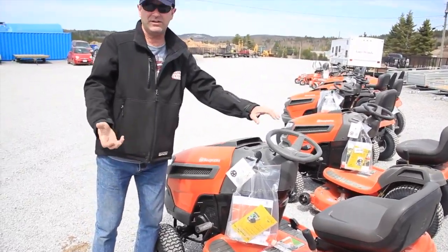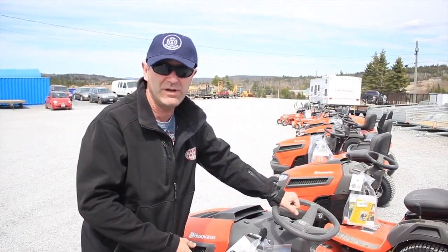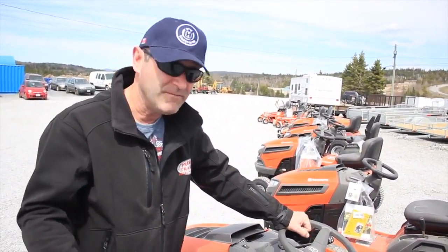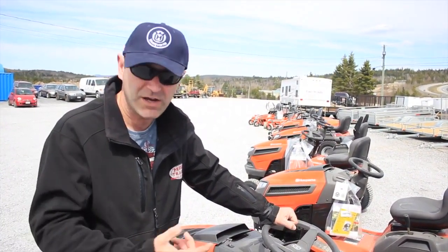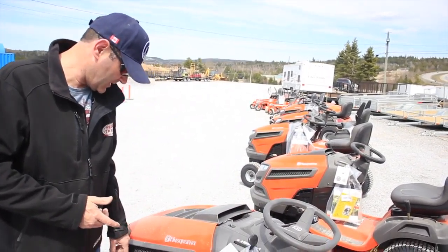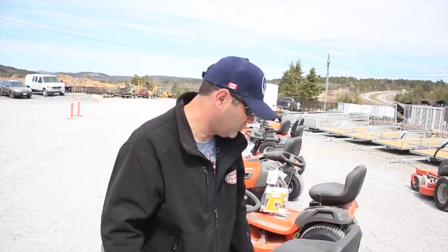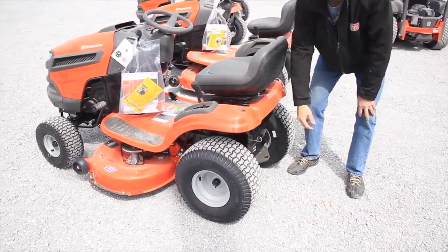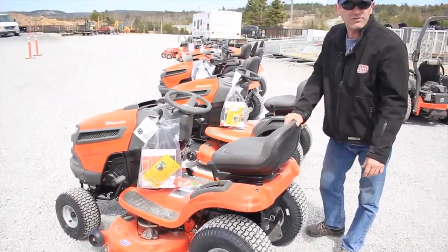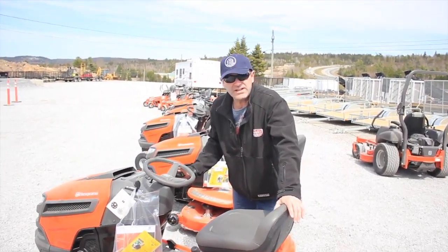By keeping it clean, as Terry had mentioned, it prevents wet grass from building up underneath, stops it from rusting, and it's able to shoot the grass out further because there's no restriction on the grass moving out. It has 20-inch nice turf tires on the back, and it also has the trailer hitch adjustment on the back, so you can attach many of the Husqvarna accessories.